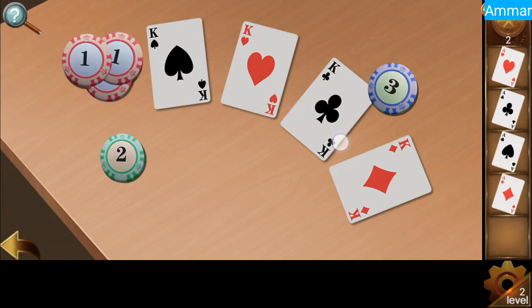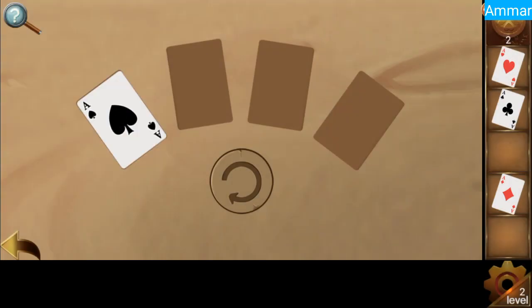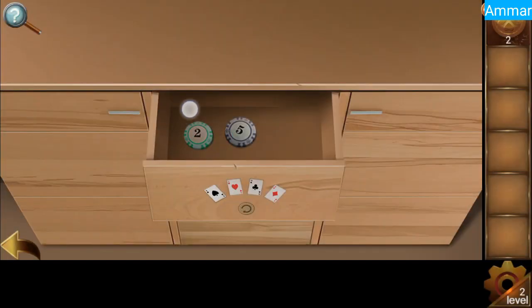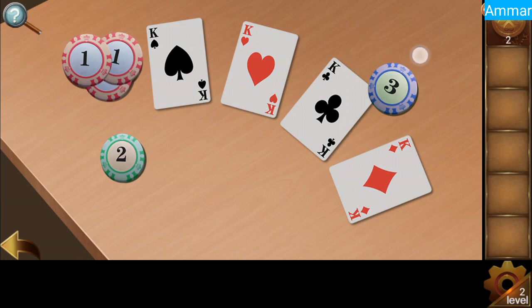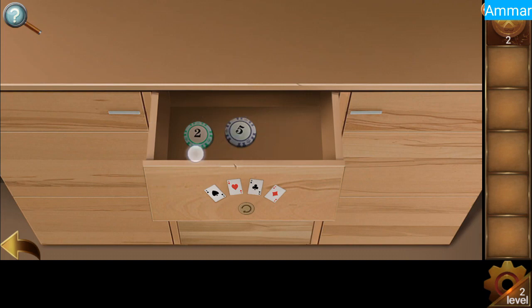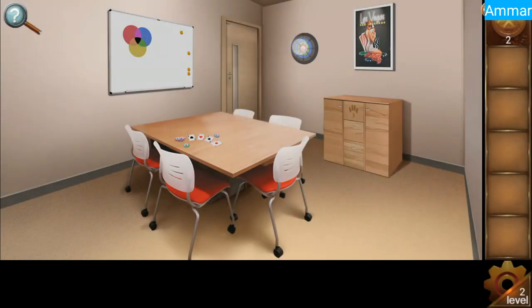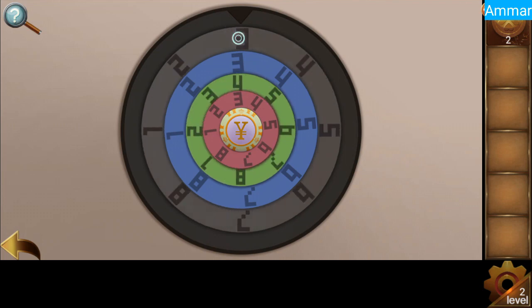Now we have to place all the A cards accordingly — spades, heart, and all that. So now we have these coins: one, two, three — that's three reds, three blue, two green, and that makes it four green and five black. So three red, three blue, four green, and five black.